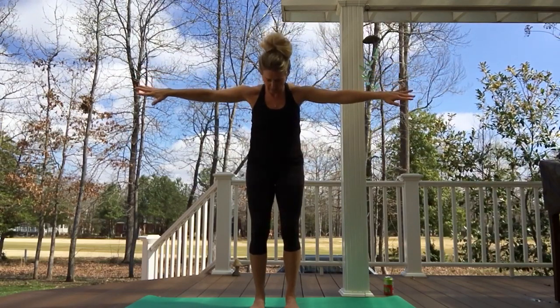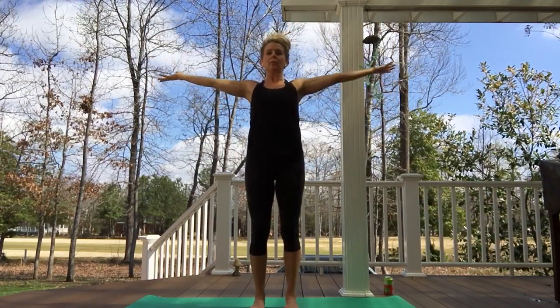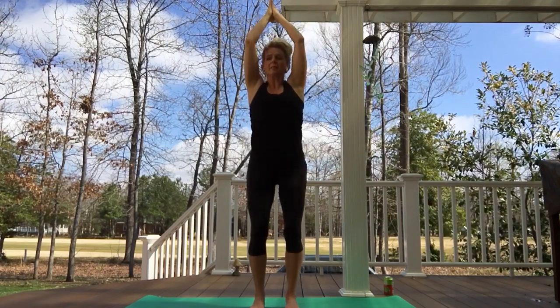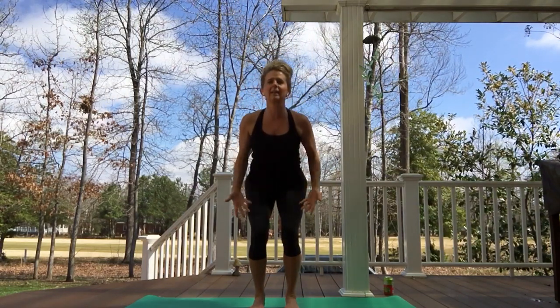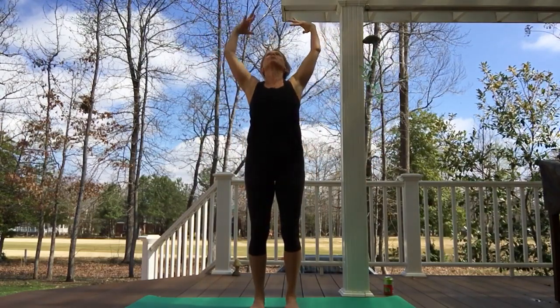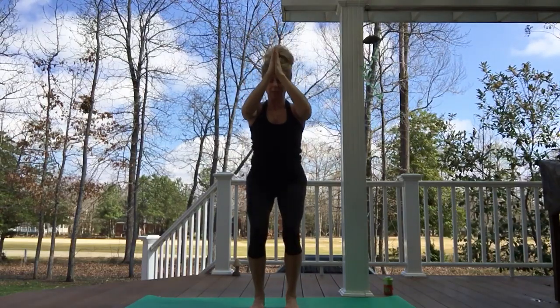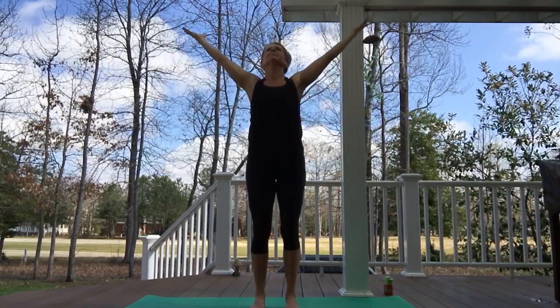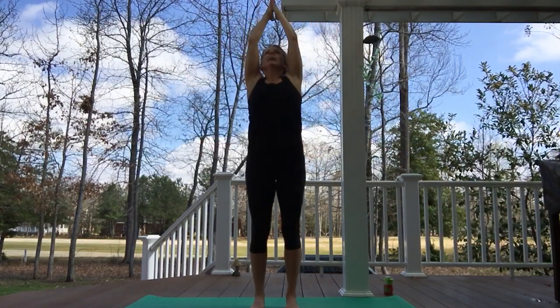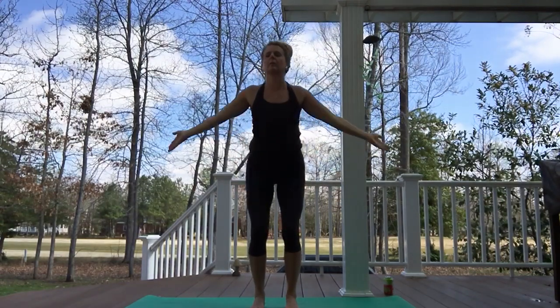One more time — exhaling, hugging in. Inhaling, opening from the mid to upper back, then flowing into extended mountain. Exhaling, sitting back into our chair — toes stay light, legs strong. Inhaling again, taking up a lot of space, reaching for the sky. Exhaling, drawing that energy into our heart that we're going to need here. Inhaling again, flowing with the breath.